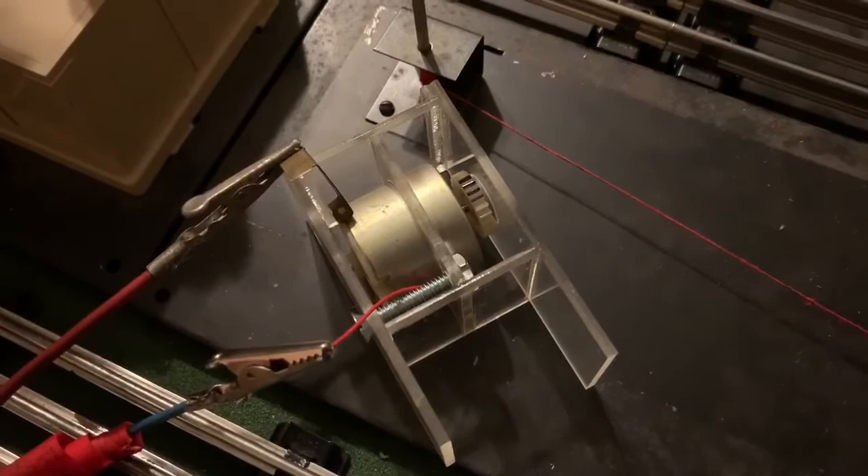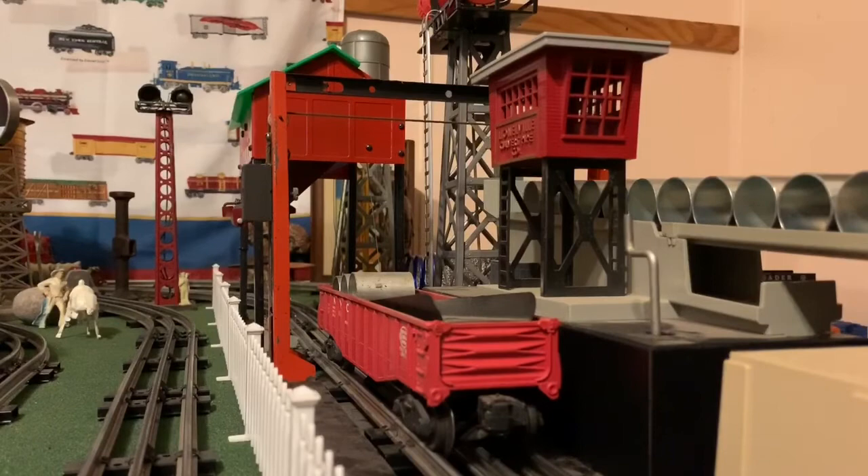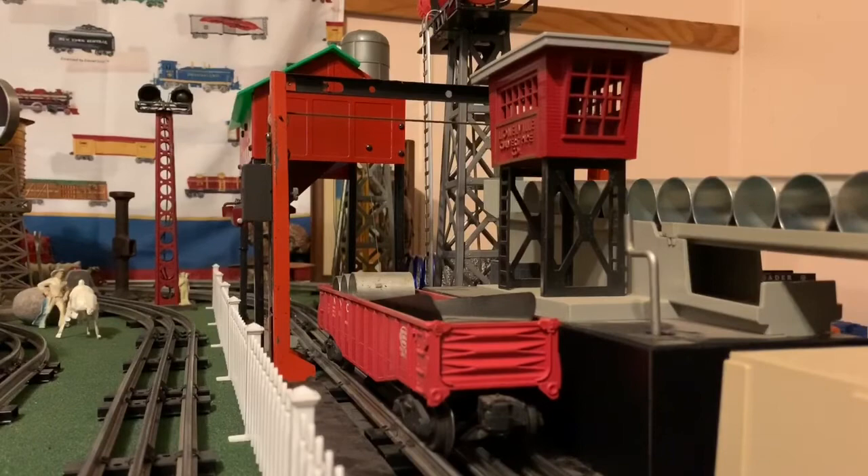I'm going to put some wires together and thread the rope through here. All right, y'all enjoy. I'll see you next time.